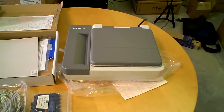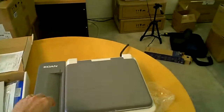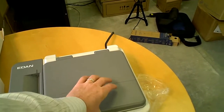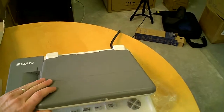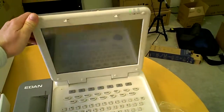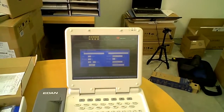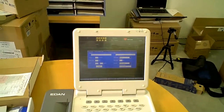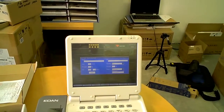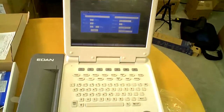Next we're going to talk about the SE12 Express with optional stress. As you can see, this machine currently is closed and it has a flip-up screen, which is a 12-inch color touch screen — very similar to the SE1200 Express, but of course this has a larger screen setup and has a stress option.